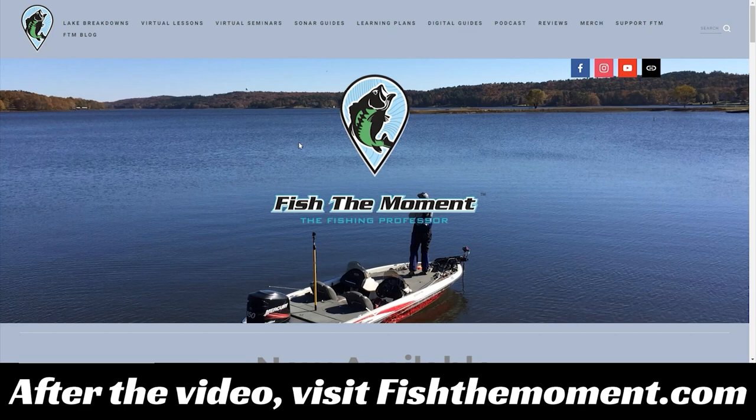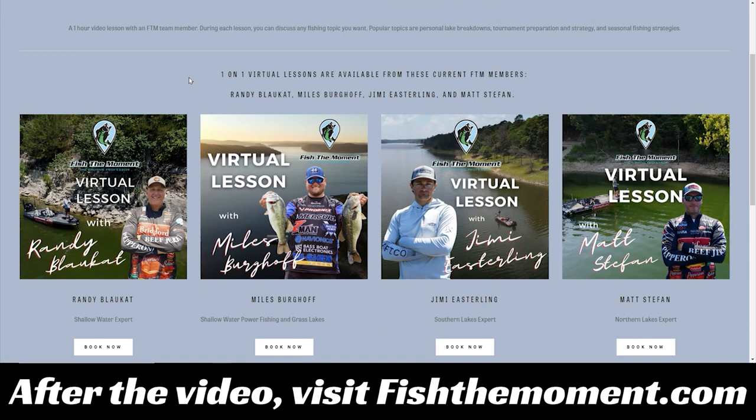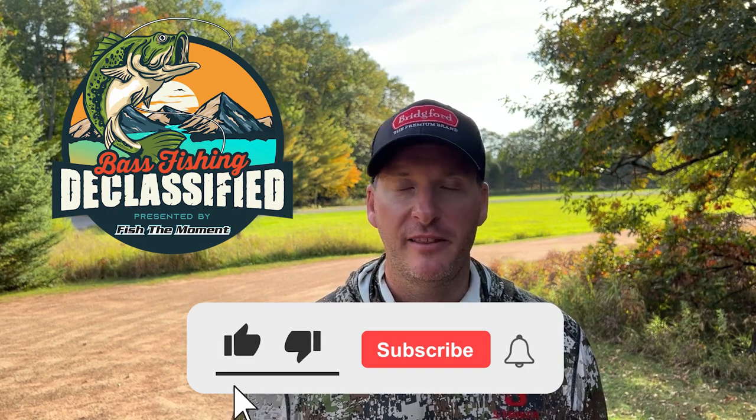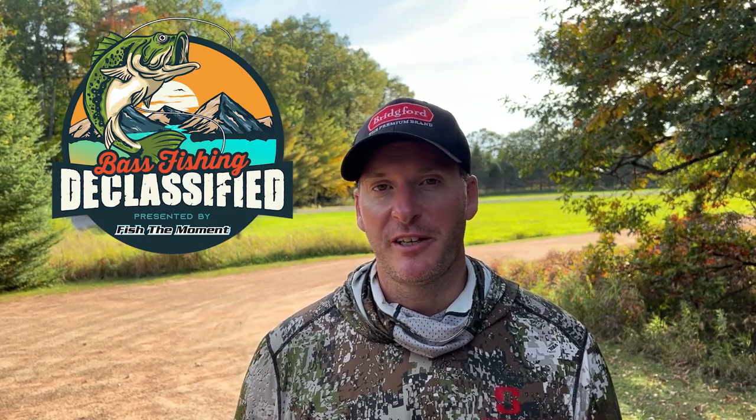If you guys enjoy the content in this video and want more personalized instruction, head to fishthemoment.com and go to the virtual lessons page, where you can book one-on-one virtual lessons with each member of the Fish the Moment team. In these one-hour lessons, the team will break down your lake using Google Earth and a contour line map and answer any questions you have — whether you're preparing for a tournament or a fun weekend on the lake. I hope these jig fishing tips were helpful no matter where you live. Throw topic suggestions in the comments, hit the like button, subscribe, and stay tuned for a new Bass Fishing Declassified episode coming soon.